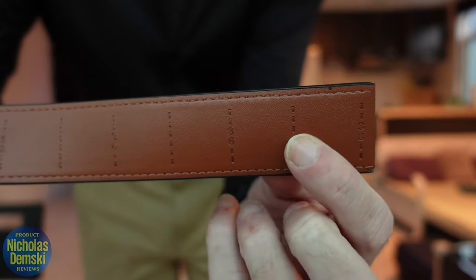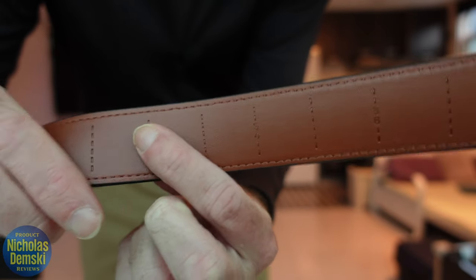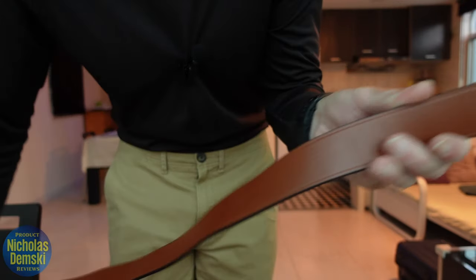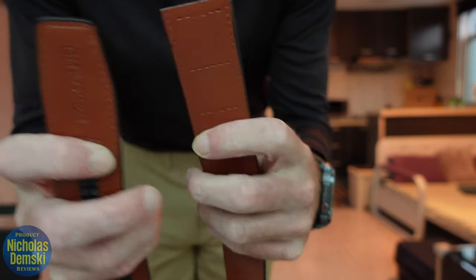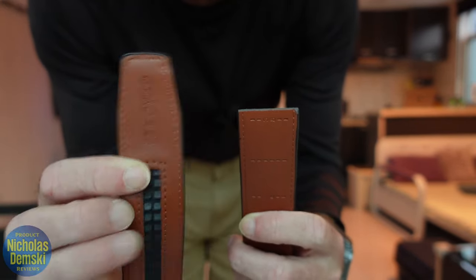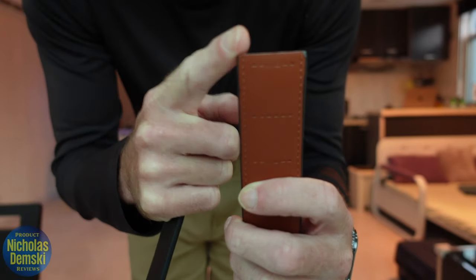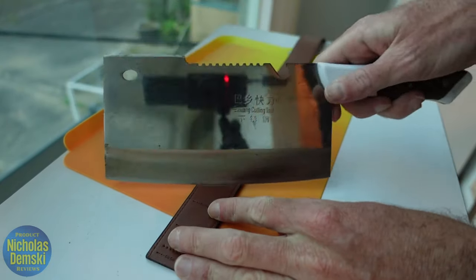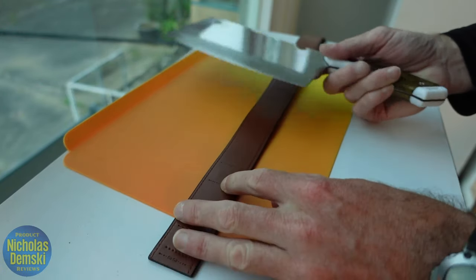You'll see these lines on the belt that you can cut along in order to shorten it. The key is to avoid cutting too much and to cut from the correct side. This is the side you want to keep — the one with the ratchet hardware — and this is the side you're going to cut, the one with the lines.